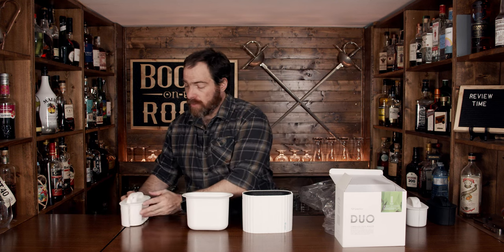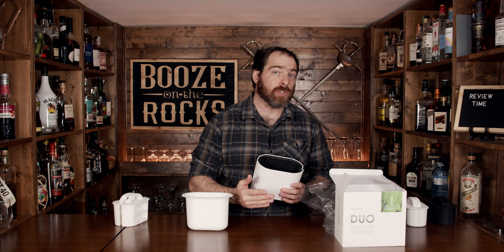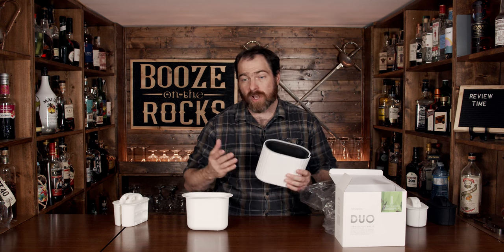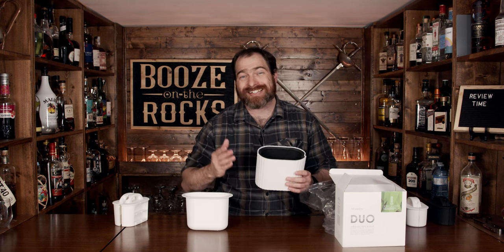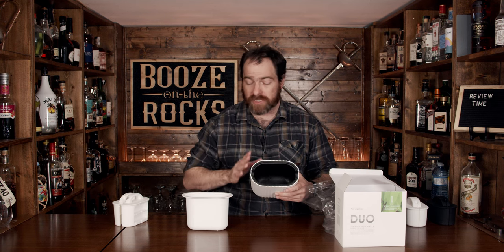Now when I talked about directional freezing, meaning top down, you have to actually use something like a water cooler — a lunch cooler that has an insulated set of sides, just like this nice form-fitting piece of foam in here.